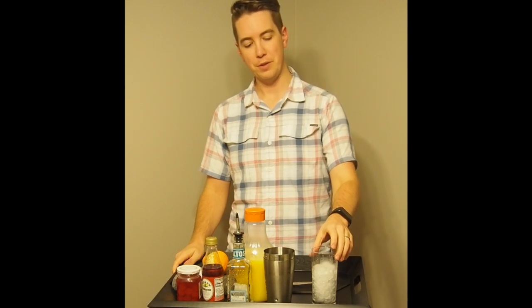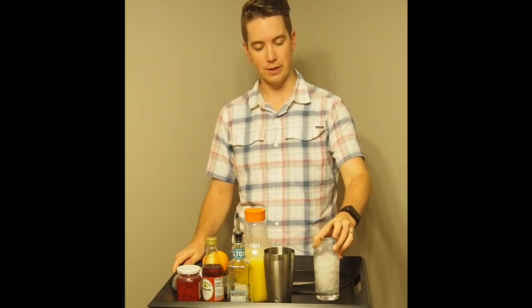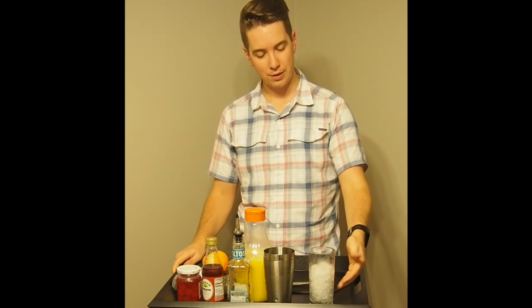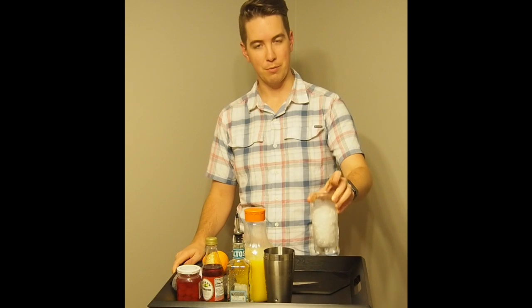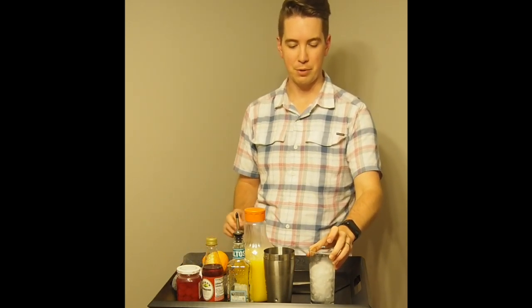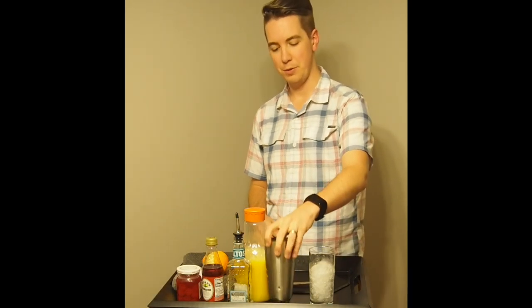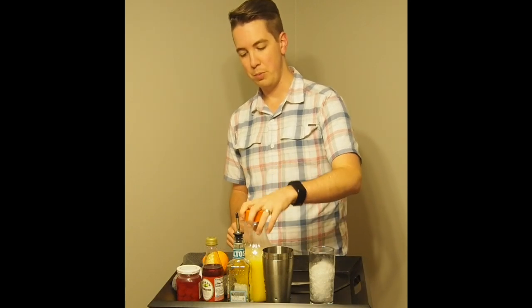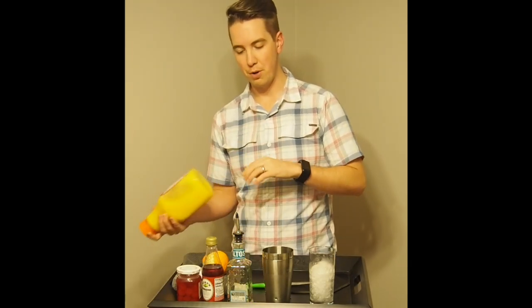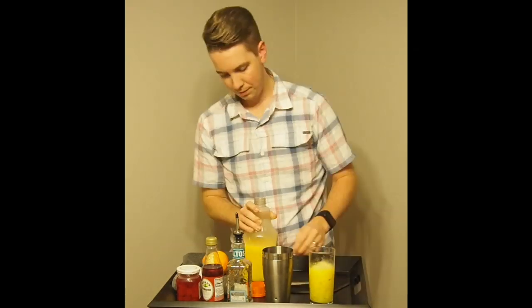Our next drink is the Tequila Sunrise. This is another one made in the glass, and we've got a Collins glass or highball glass here with crushed ice. Partially, this is a drink where you want some texture to come through — it'll make sense when you see the finished product. It's a pretty drink, one of my favorites. We're not using the shaker; we're making it in the glass. To start, we're going to put in four ounces of orange juice.